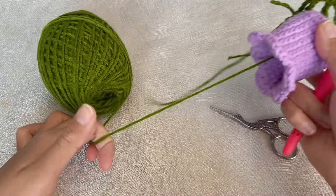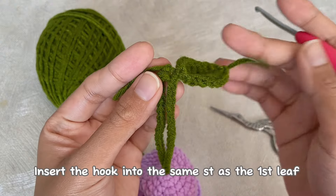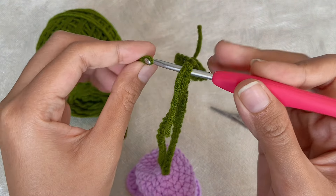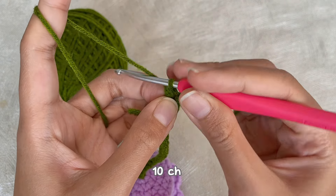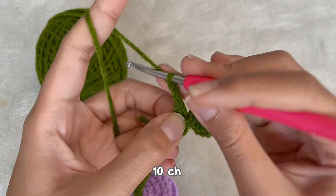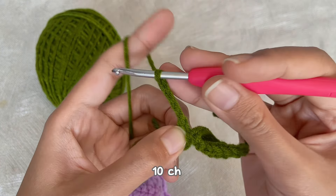Now we will continue to the second leaf. Insert the hook and attach the yarn, then chain 10, and we will repeat the same pattern as the first leaf.